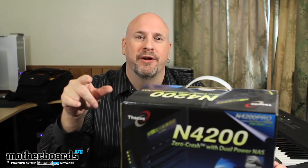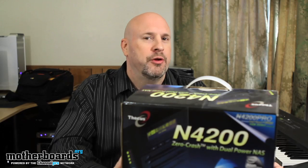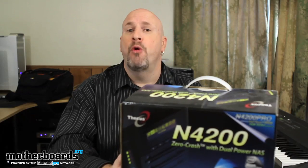Hey, what's up everybody? How you guys doing out there? Today it's me, Elric Ferris, back on the Motherboards.org YouTube channel, bringing you guys yet another unboxing. You guys seemed to take in pretty well last week when I did the Thicus N2200. Now today we're going to take a look at the Thicus N4200.